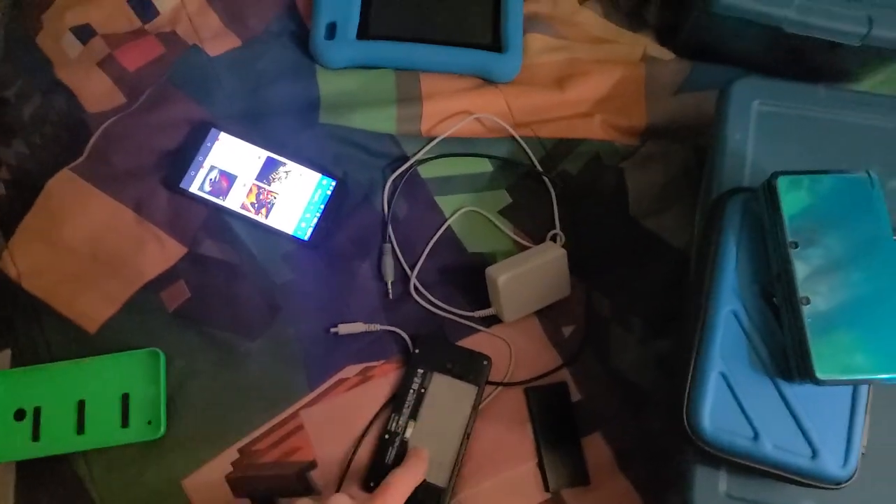So yeah, just a quick update on things. That's really cool — I got a free SD card and some entertainment.